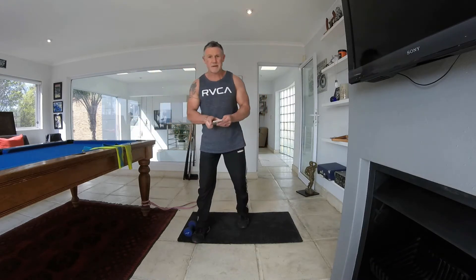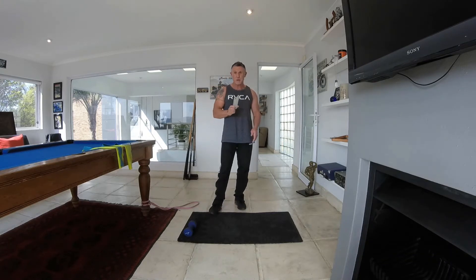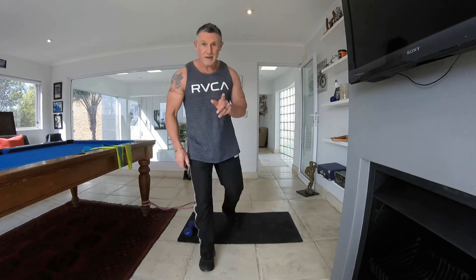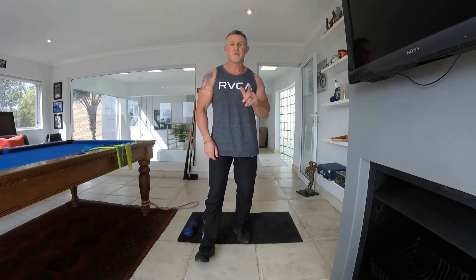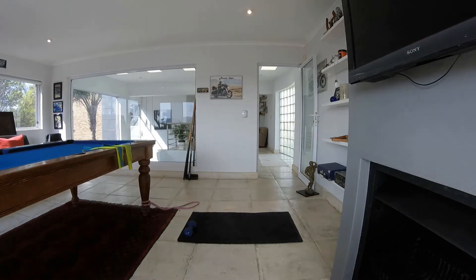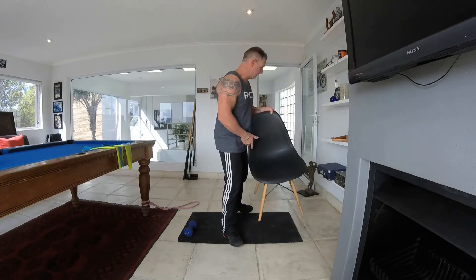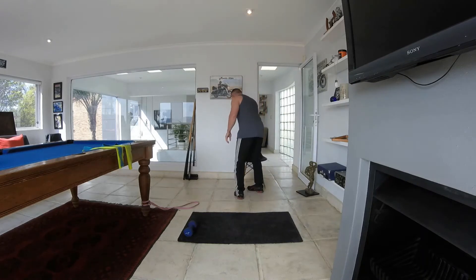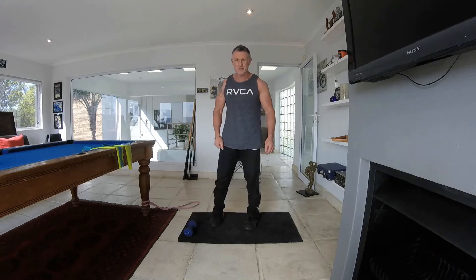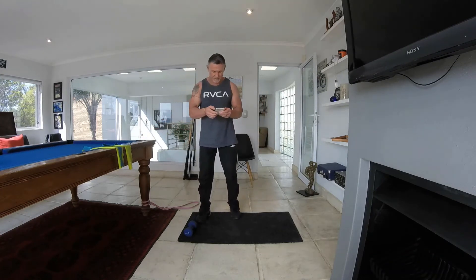So we're going to set the timer on 30 seconds working time, a 15 second break, and we're going to do three to four rounds. I'm back — I forgot my chair. That is for pistol squats; you've got to sit down on a chair for it. All right, so I'm going to set it up.